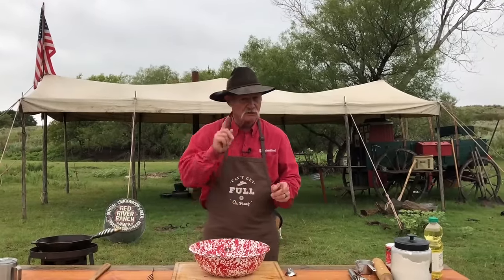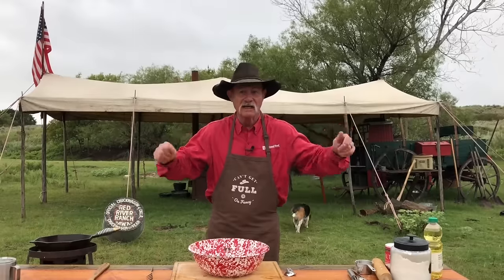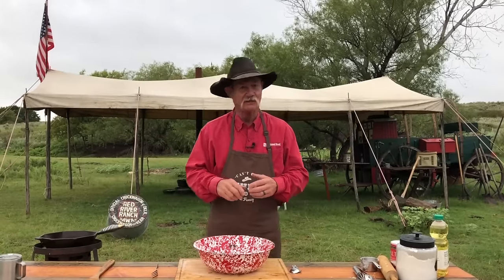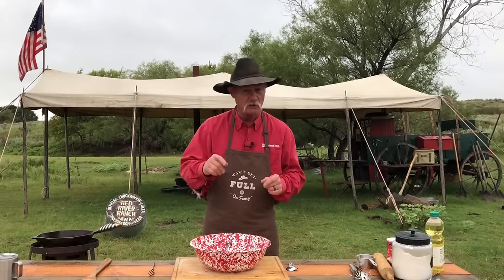Welcome to camp. My name is Kent Rollins, and we do a lot of cowboy cooking here. Today you're in for a special treat because a lot of places across the United States, what is it in the fall? It is fair time. Ride the Ferris wheel, stand in line, get hot. I'm talking go to the food stands — that's where it's happening.